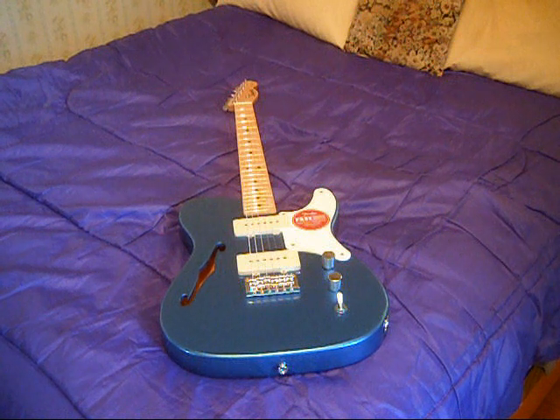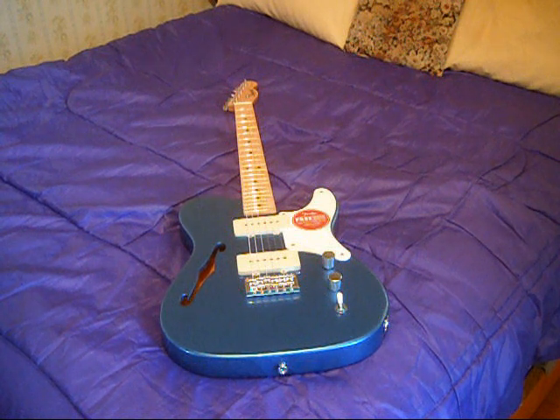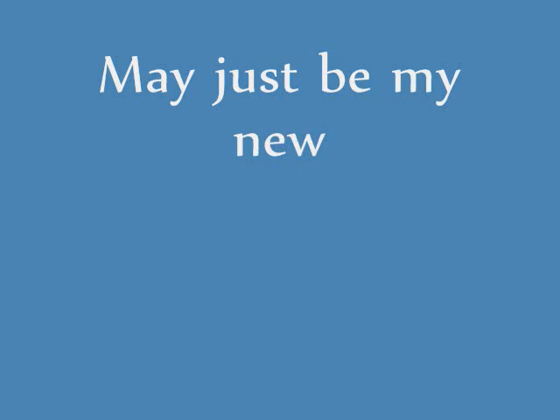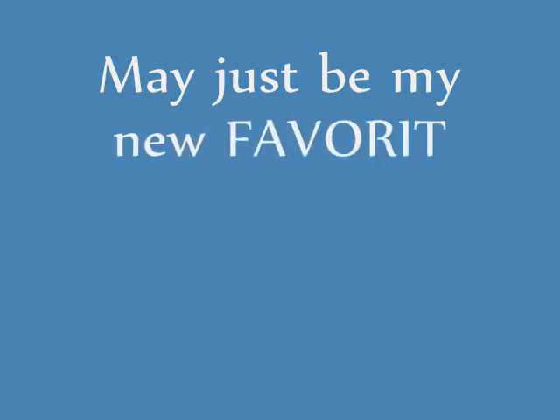I was playing it this morning and thought I neglected to mention my feelings about the color. And again, this guitar just plays fantastic. Thanks again. Off I go.